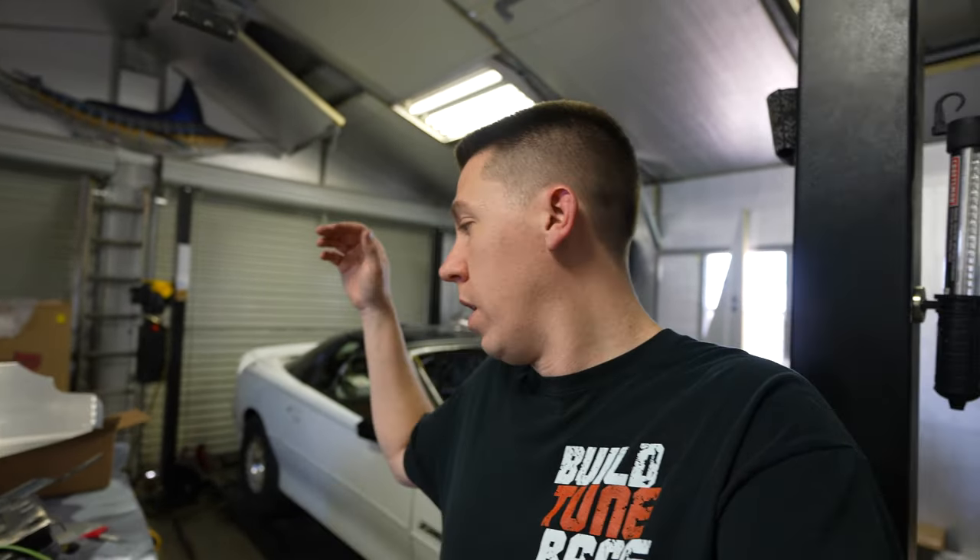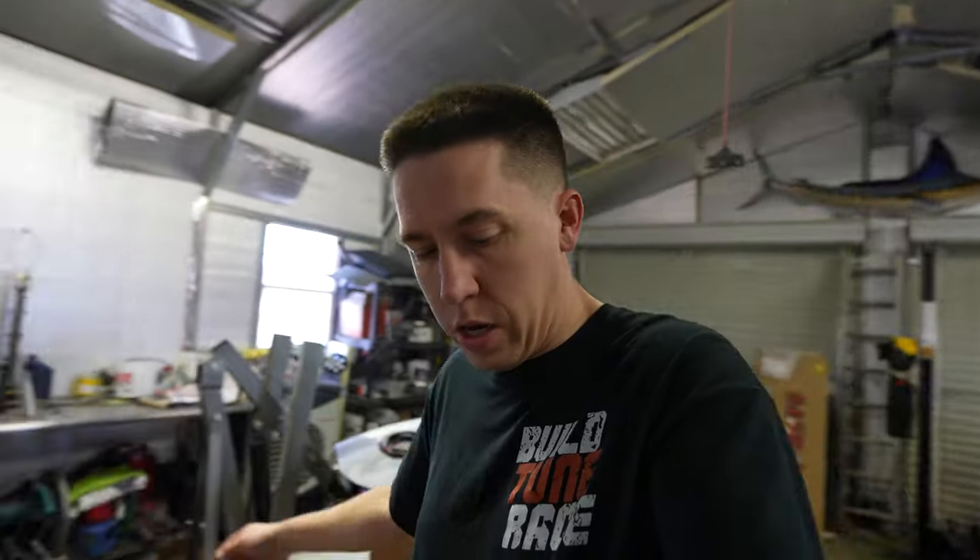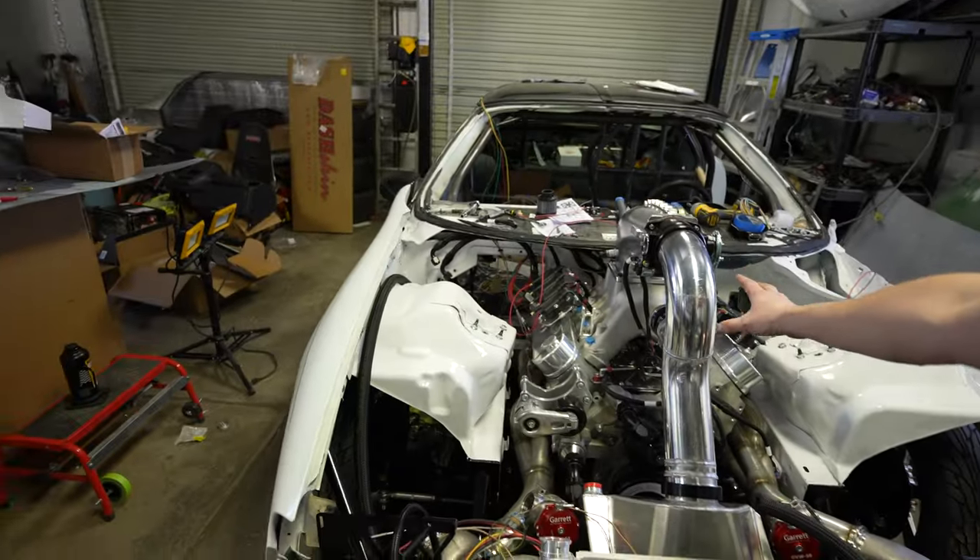That's a quick update for you guys to get caught up on everything we've been working on. It's a ton of little things, and it's all those little things at the end that take the most time. I think in the next video we might be trying to grab the hood, put it on, and get it fit up and mocked up around this ridiculous intake. If you guys want to see that, make sure you hit that subscribe button, like this video if you enjoyed it, and we'll see you guys in the next one.